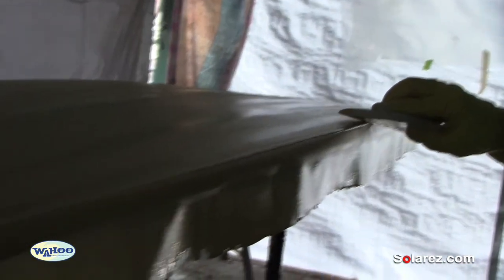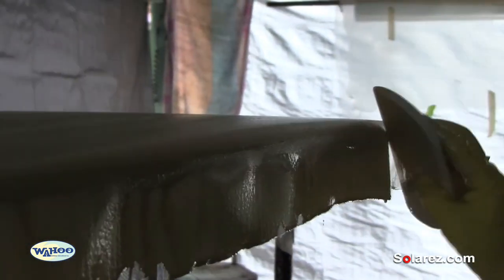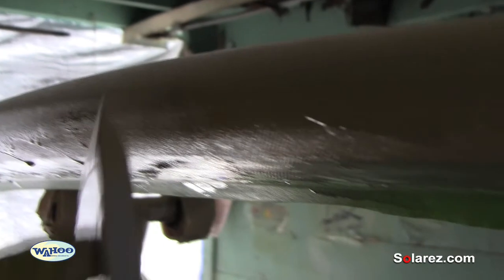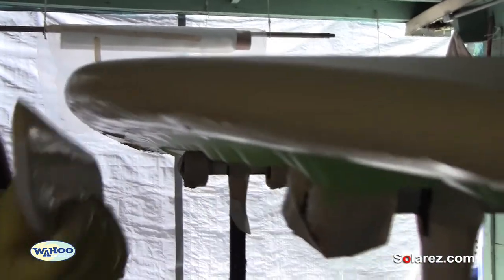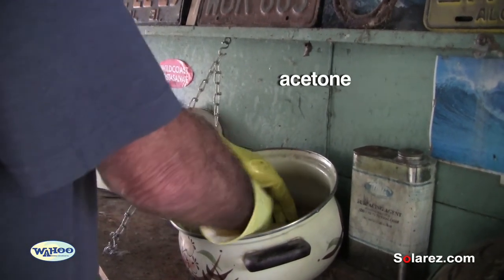Always when you're doing the fiberglass, go from the center out — that way it won't bunch up on you and you won't be tugging on it. Just a little bit, get all that excess off. This is just regular acetone you can buy at the hardware store — it's basically a paint thinner for resin.